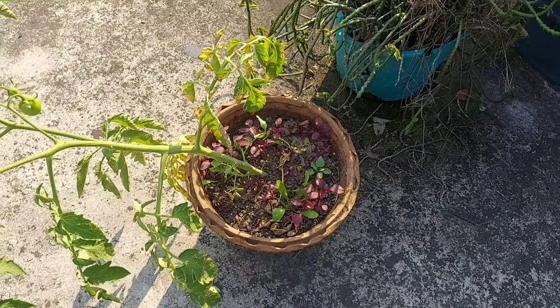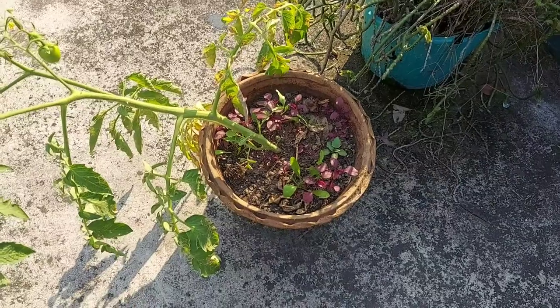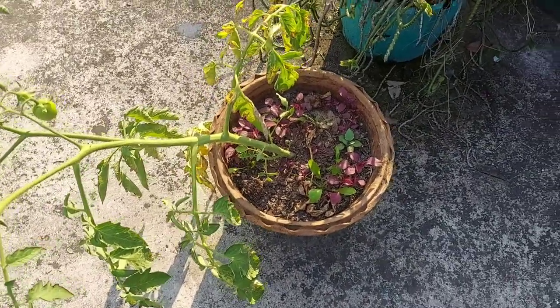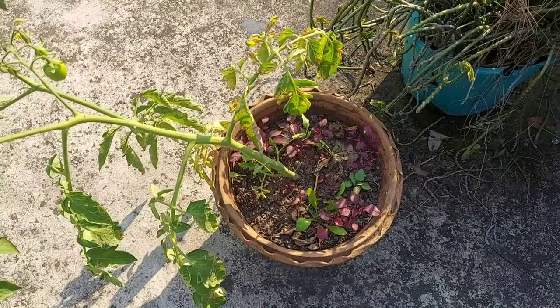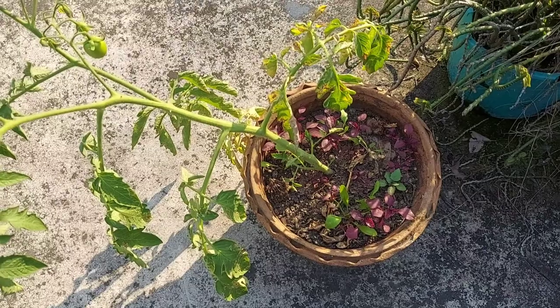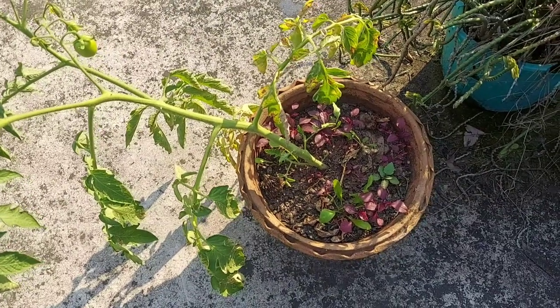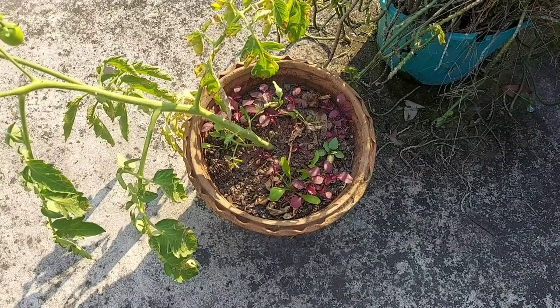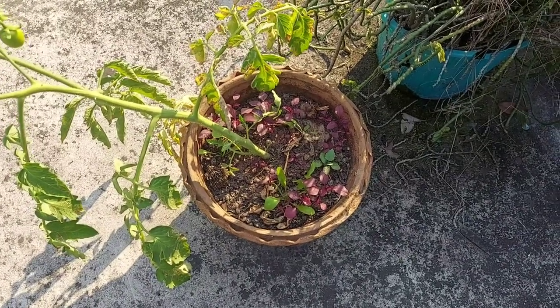Hello everyone, this is Shanku and you are watching Rooftop Botanist. Today I am going to show you the growth result of red spinach in two different pots, because I think you can see the difference between growing red spinach in organic soil and the soil that has been left on the roof for four to five years.